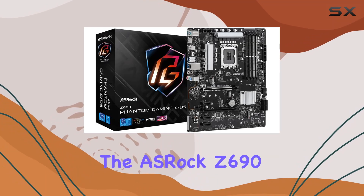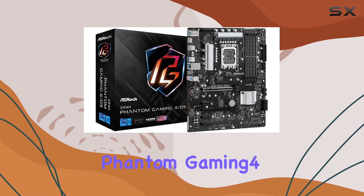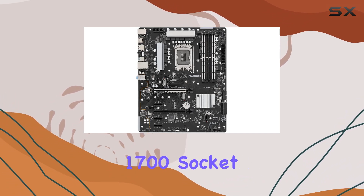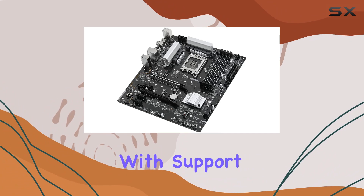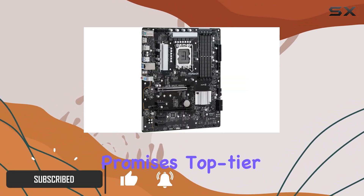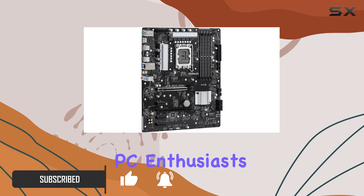Today, we're diving into the ASRock Z690 Phantom Gaming 4 DDR5, an exceptional motherboard designed for the latest LGA 1700 socket. With support for Intel's 12th Gen Alder Lake processors, this motherboard promises top-tier performance for gamers and PC enthusiasts alike.